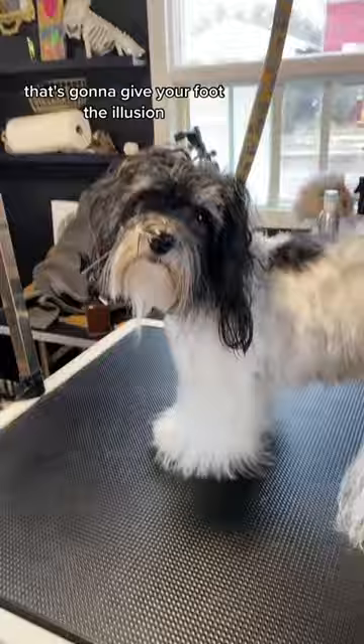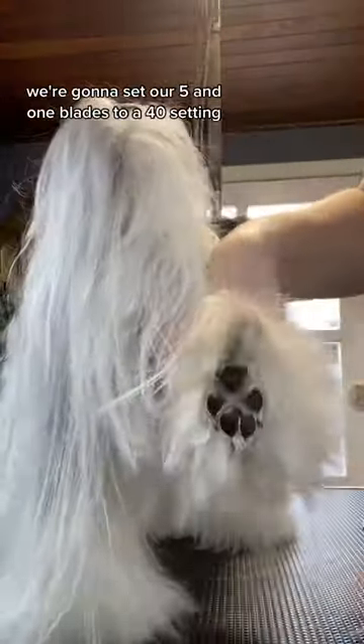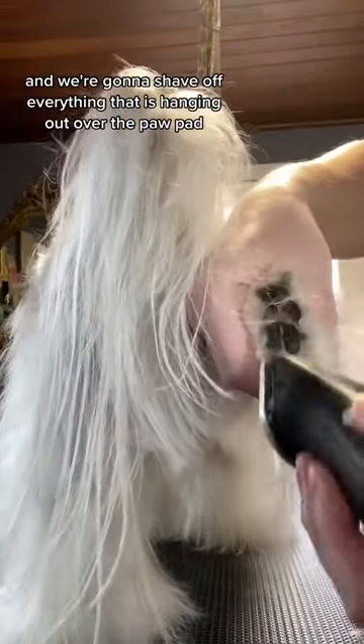That's going to give your foot the illusion that it's floating up and off the ground. After you have done all that, you're going to have something that looks like this. And to make it look better than that, we're going to set our 5-in-1 blades to a 40 setting, pull all that hair forward to create a little fur cave, and shave off everything that is hanging out over the paw pad.